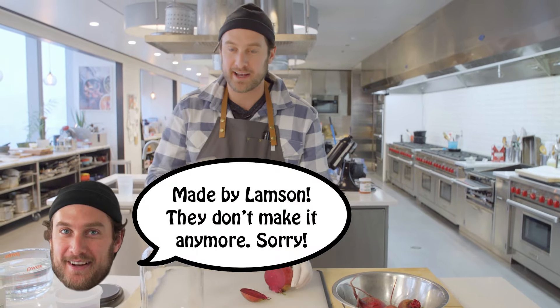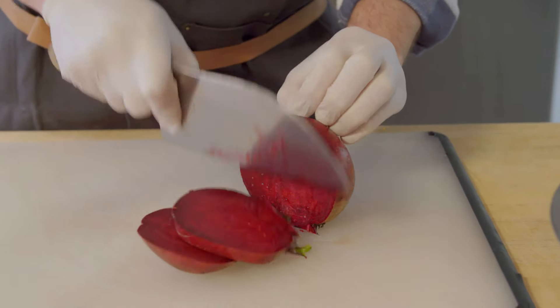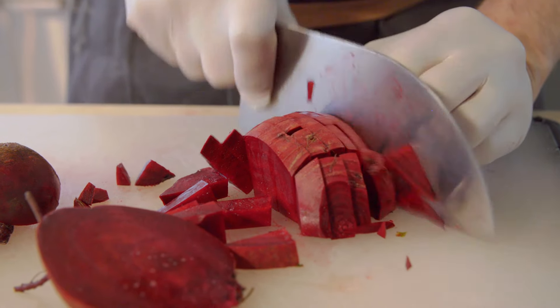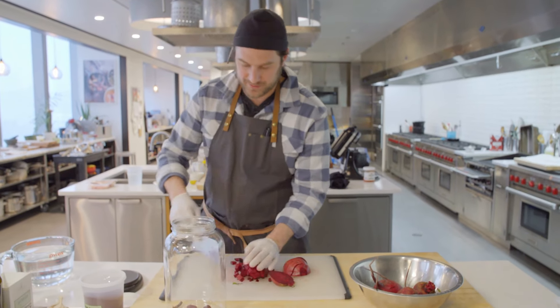Beets are hard, Vinny, you know what I'm saying? But I got my veg cleaver here, I sharpened it up real nice. Watch this — boom. Ain't no thing. Half knife, half bench scraper. It's the best tool you can have.